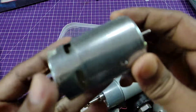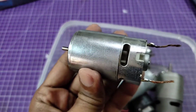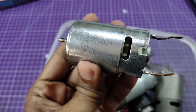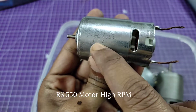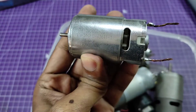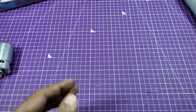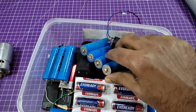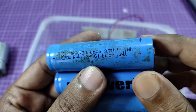Hey, what's up guys, welcome back to my another project. Today I'm going to build a cordless drill machine using a 550 motor. This is a high RPM DC motor — you can find this kind of motor in any kind of cordless drill machine. The motor works on 12 to 18 volts, and the minimum current to run this motor is 3 ampere. All the other material I used in this project you can find in the description box. So let's begin the project.